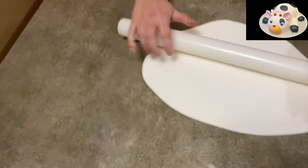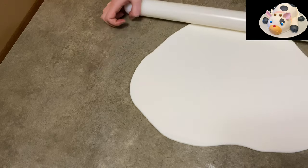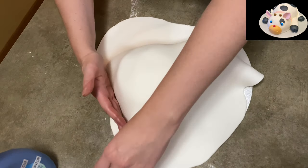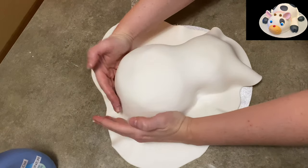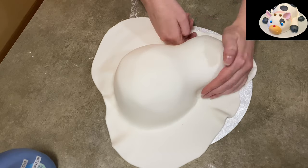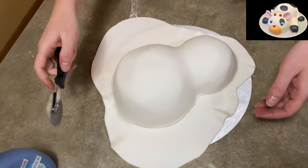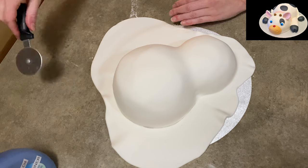Now I'm rolling out fondant. Most of this cow is going to be made out of fondant, and it isn't hard at all. I just rolled out some white, nice and long, kind of wide, and rolled it over top of my cake, then I'm just going to start smoothing it. Another little thing I learned is to put powdered sugar down on my cake plate around my cake, so the fondant won't stick to the cardboard of the cake plate itself.